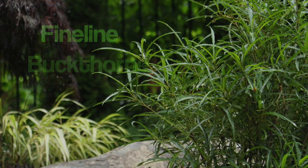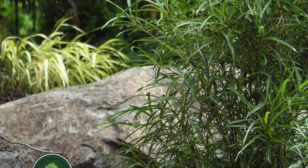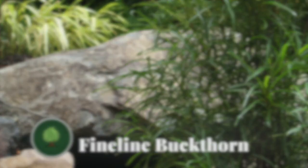The plant you are discovering today is the fine line buckthorn. Now that you've taken a few moments to read up on its basic habits, I'm going to cultivate your mind with the knowledge that truly makes this such a great plant.